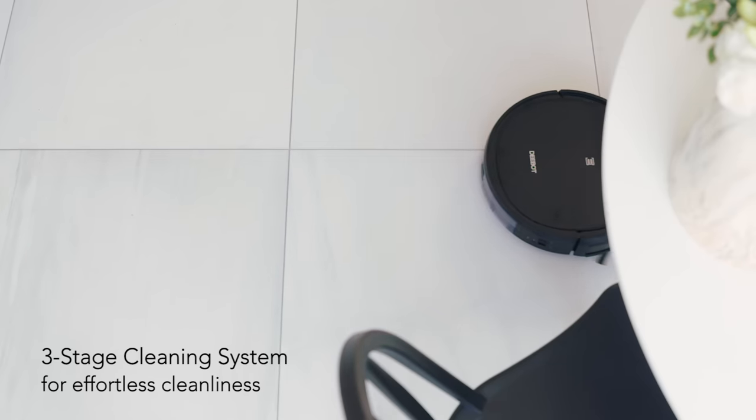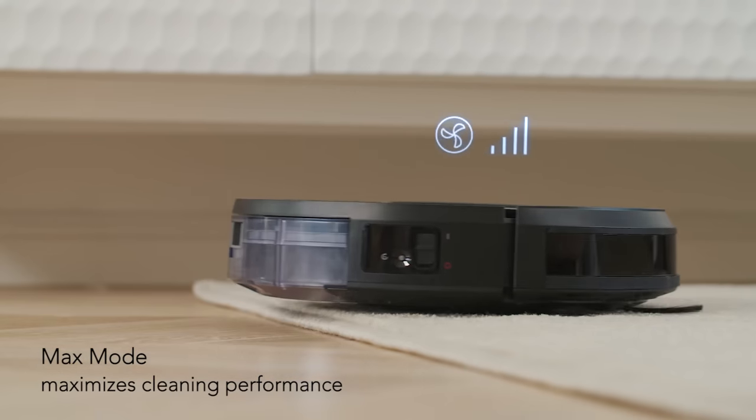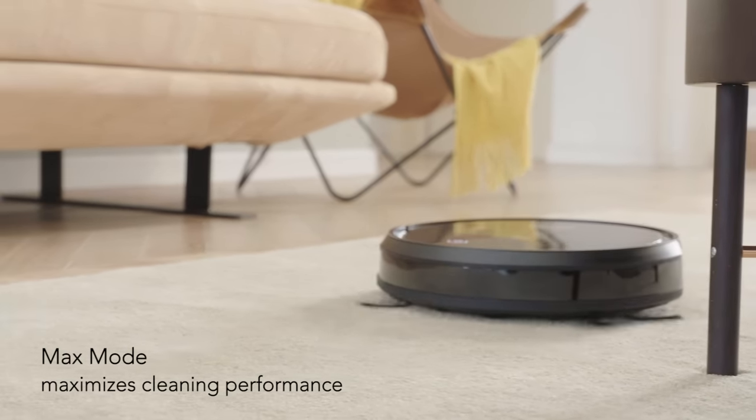DeBot 500 is especially designed for carpet cleaning. Thanks to the powerful max mode, the suction power could be doubled to give your carpet an intense clean.